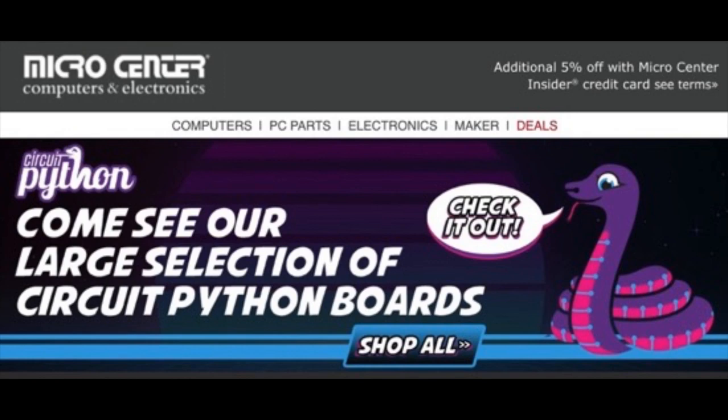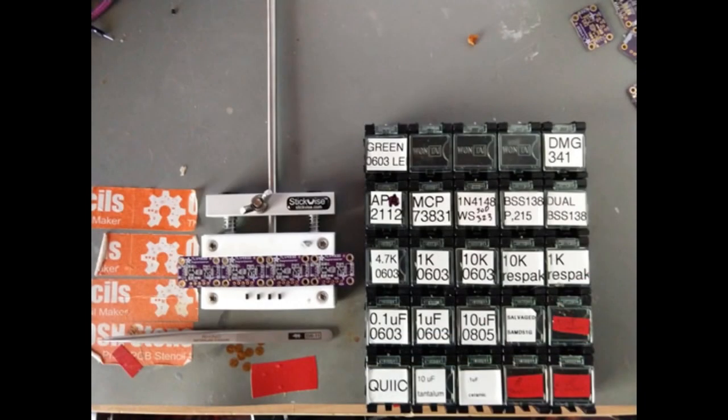We have a new series of things in the newsletter. This one is: what are Brian, Dan, and Melissa up to? I like this — it's my favorite part of the newsletter every week now, because we do so much stuff that sometimes it doesn't get captured because we're moving so fast. This is a really easy way to see what some of the team is working on who works on CircuitPython and some of the hardware that you know and love.